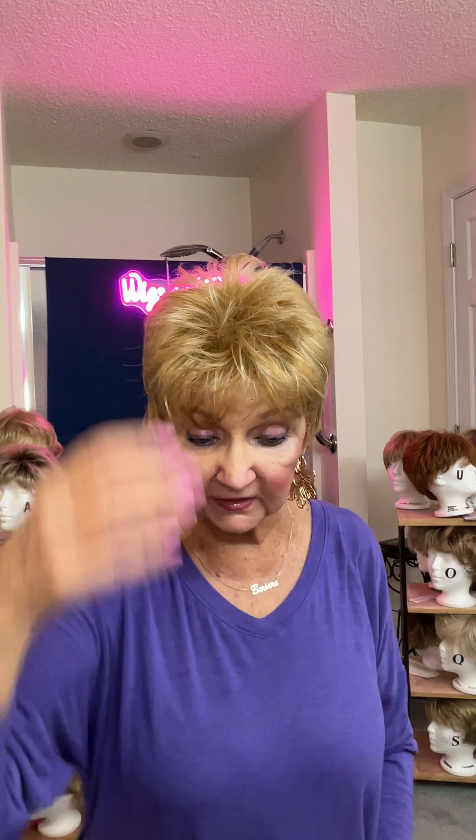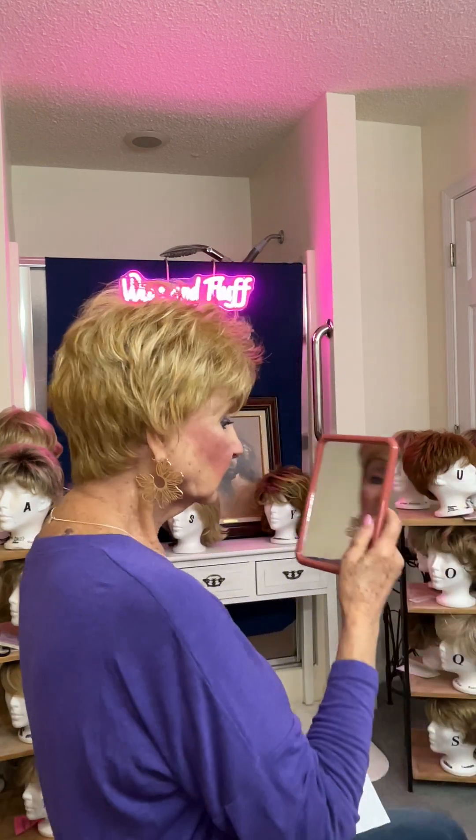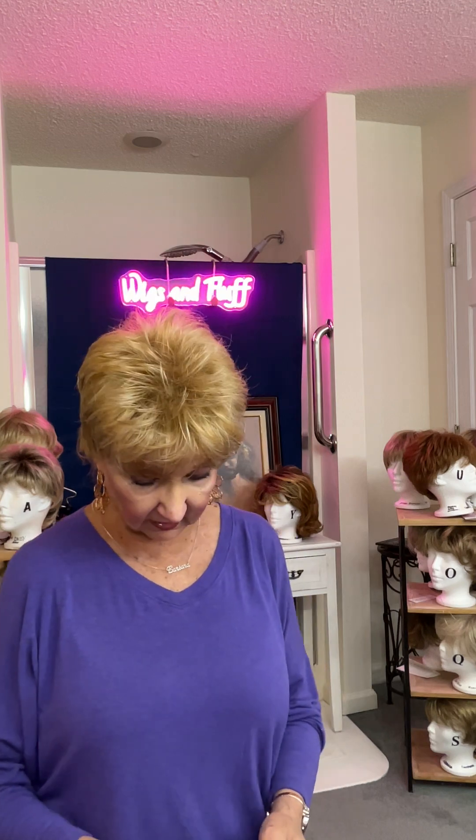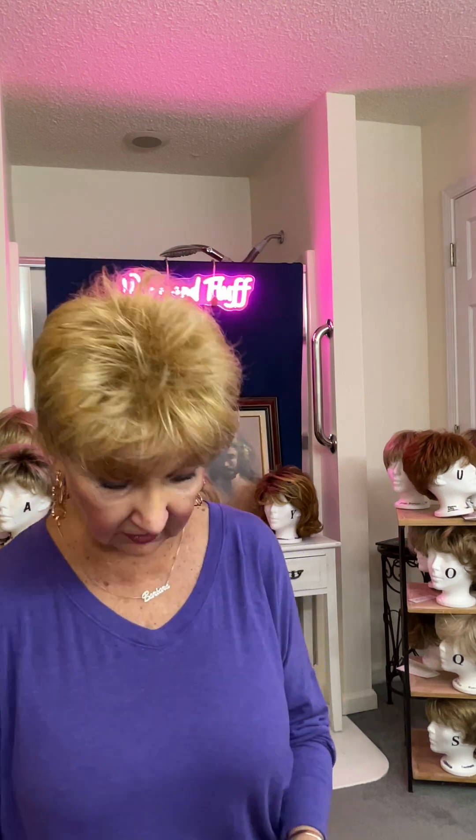The front is two and three quarter inches. The crown is two and three quarter inches. The sides are two and a half inches. And that nape in the back is one and three quarters inches. Almost long enough — I really like a good two inches on the nape. But it's very lightweight, it's only 1.96 ounces. So it's a really cute, lightweight wig.